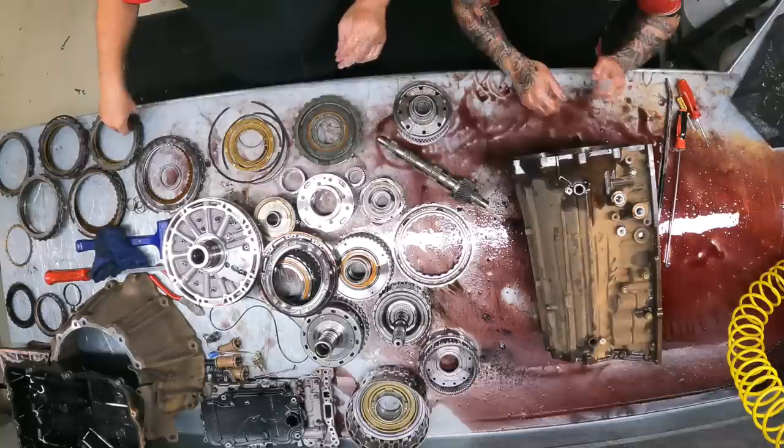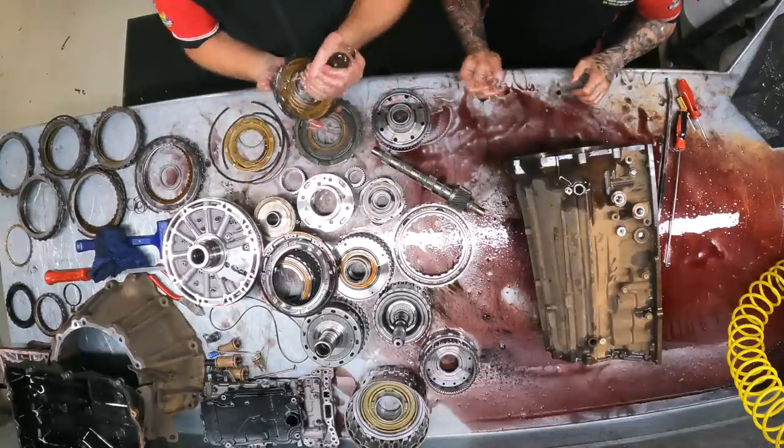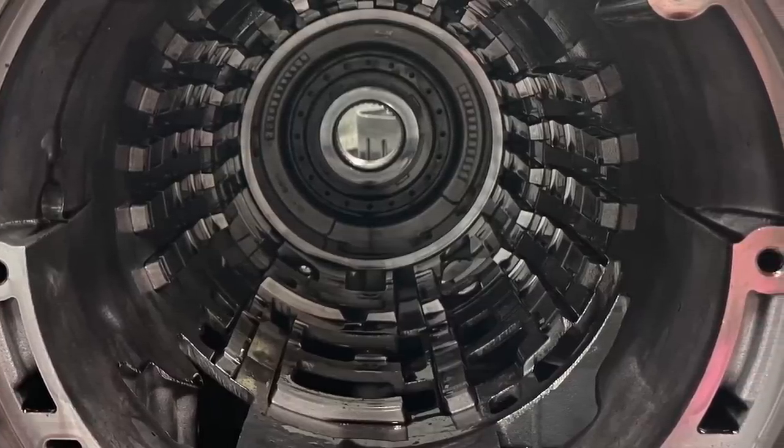That's the last one. One more part — it's the output shaft, and the last planetary or rear planetary surfaces. How's the case? Well, inside everything looks good. Everything's pretty good.